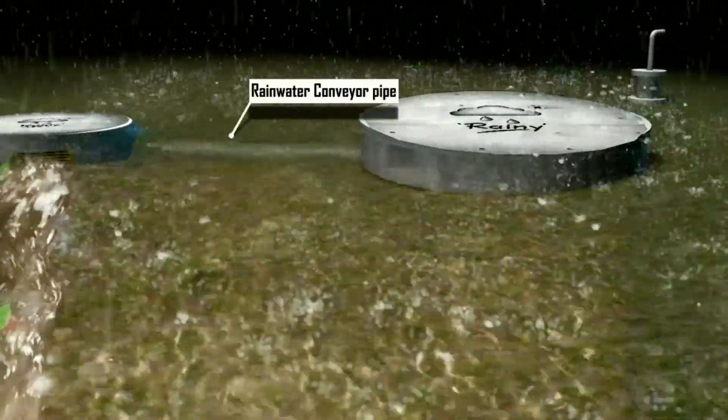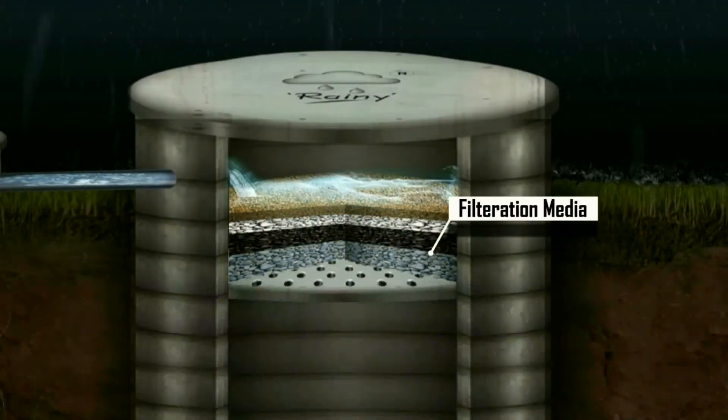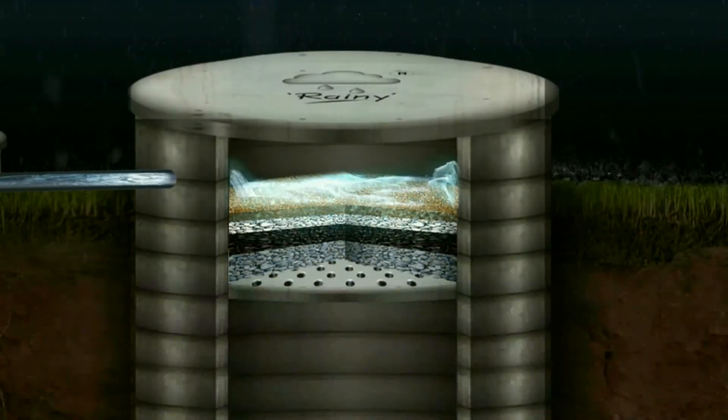The clean water is led into the injection well passing through multi-layers of filtration media placed at the top of the injection well.